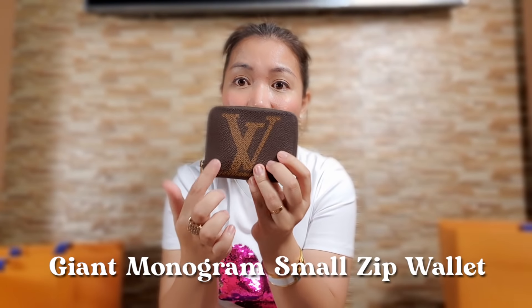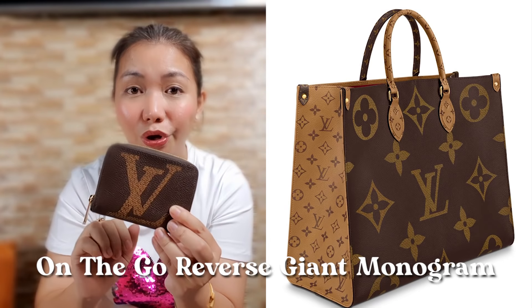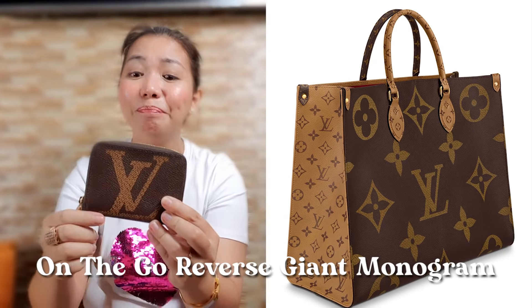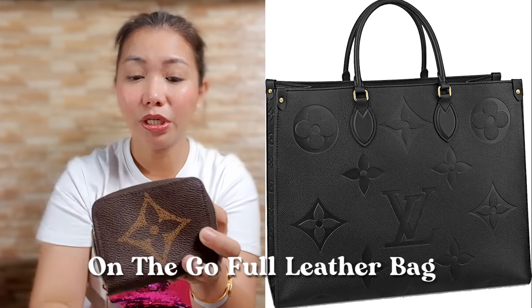Next is another small box, and here's what's inside. When I saw this, I didn't hesitate — I bought it right away. It was the only one left in the Louis Vuitton store because these releases are limited. It's a small zip wallet in giant monogram canvas. We're pairing it with our Louis Vuitton On The Go bag. The On The Go is hard to find — I asked about it earlier. The only one available was the full leather material version, which was too expensive. Inside, there's a card compartment and space for coins. It's a compact zip wallet — a perfect partner for your Louis Vuitton On The Go bag.